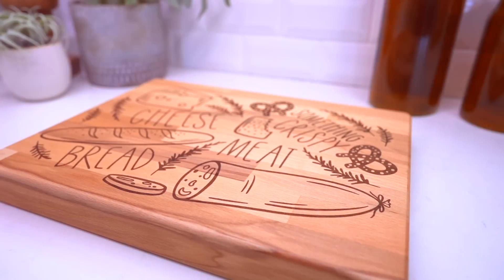Hey, I'm Michael, and today I'm showing you how to use a Glowforge to engrave items that are maybe a little on the thicker side. So let's get crafty.